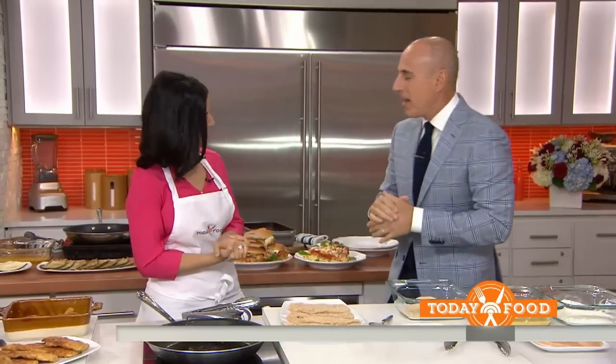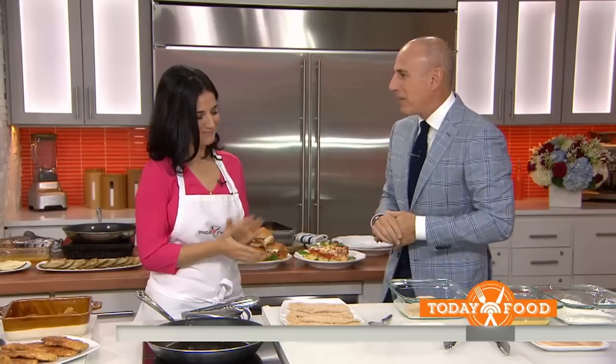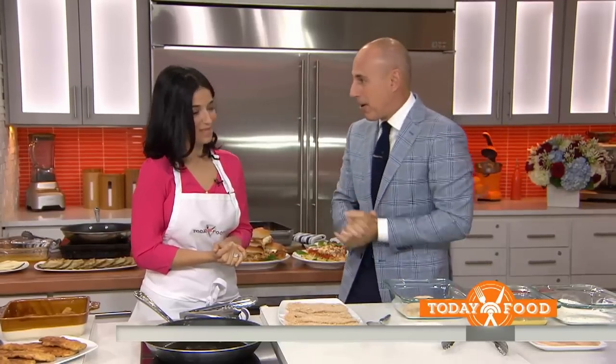Nice to see you. Nice to see you. Anything parm — I love anything parm. You're making chicken parm and eggplant parm.